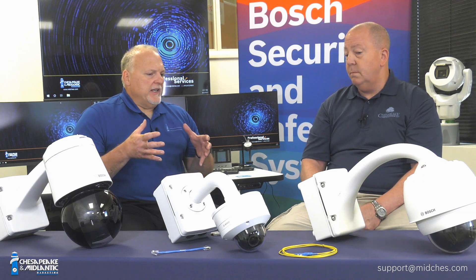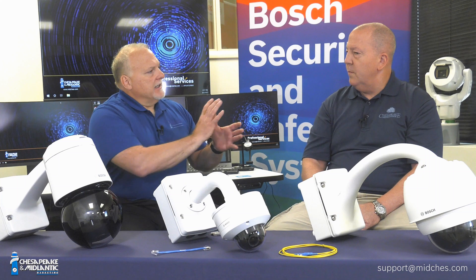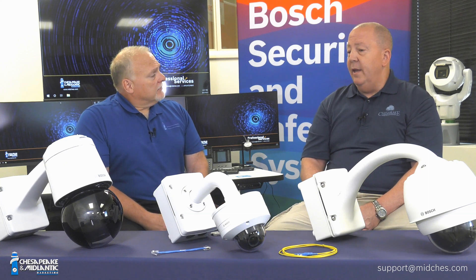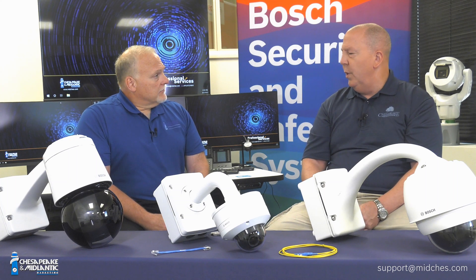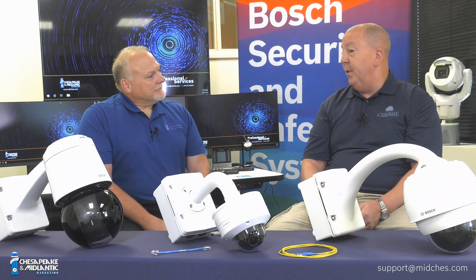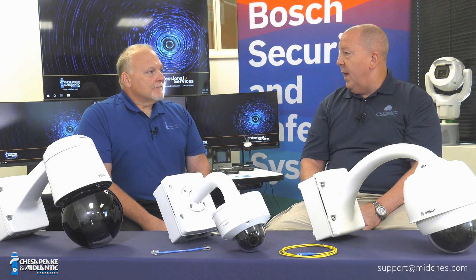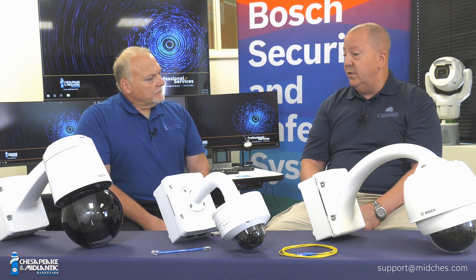And one point — dealing with federal government agencies — on the cybersecurity side, is there something they look at with fiber and getting it as close to the camera as possible? Fiber inherently is more secure than a copper cable. Over time, ways have been developed to siphon information off fiber, but it's certainly far more reliable and far more secure than using a piece of copper or some other metallic connection back to the head end. So there is an inherent value in the security of the fiber itself.